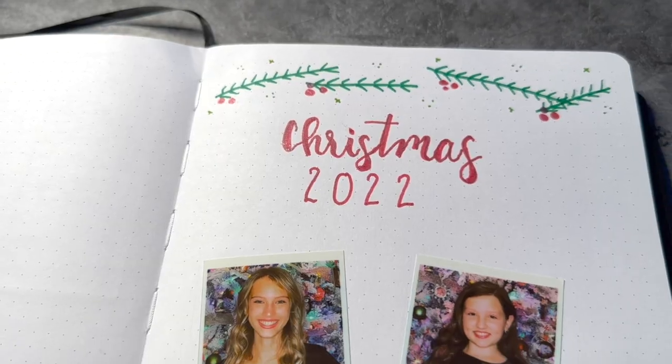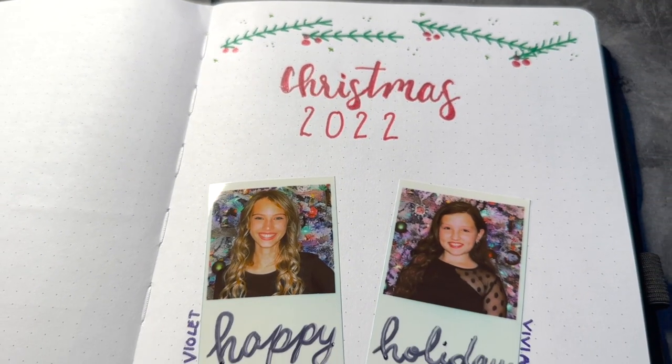We're also going to be creating a memory page at the end of this video for this past Christmas. I've got some great photos of my girls and the dogs that I want to put together, so it'll be a ton of fun. If at any point during this video you want to check this out for yourself, I'll put a direct link down in the descriptions below, and you can use this special discount code right here to get $12 off of your purchase. So let's go ahead and have some fun.